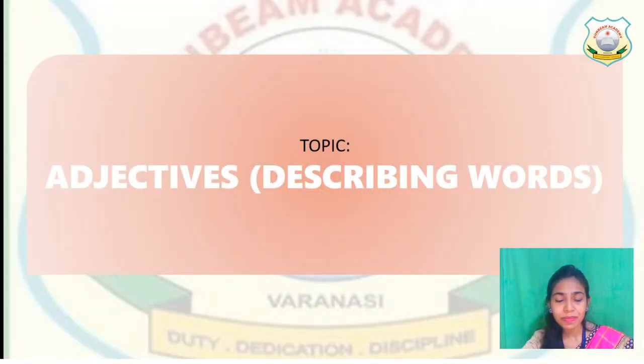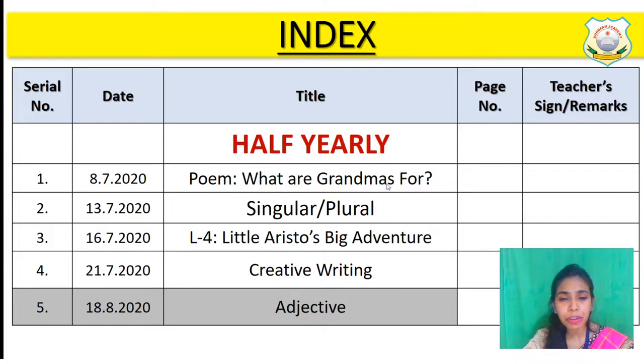Let's quickly do the exercise. Everybody be ready with your notebook. Open the B notebook, but before that fill the index. Today in serial number 5, write down today's date — 18-08-2020 — and in the title column we are going to write down 'Adjective'.